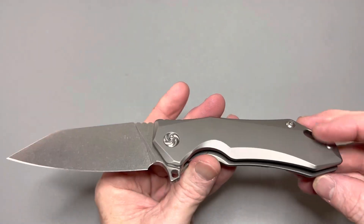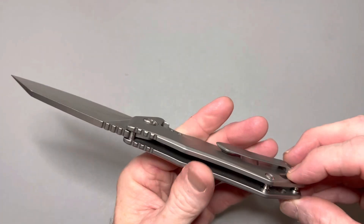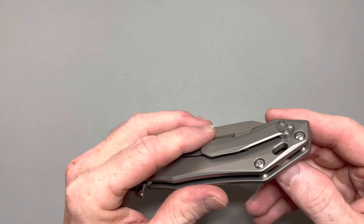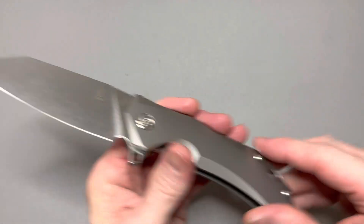It does have a lanyard hole, which I give or take — it doesn't matter to me, I'm not going to put a lanyard on it. But if you like lanyards, it's there for you. There's plenty of clearance from the blade too — the blade will not hit it, so you won't have to worry about that. Just a really cool knife.